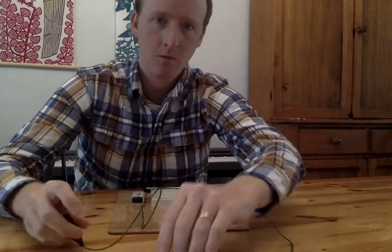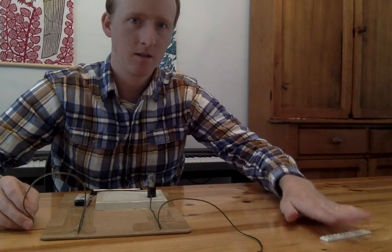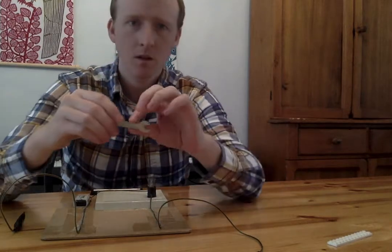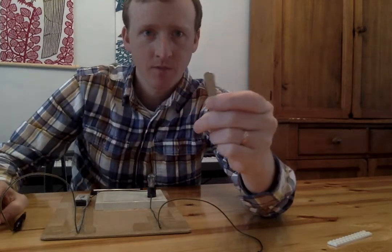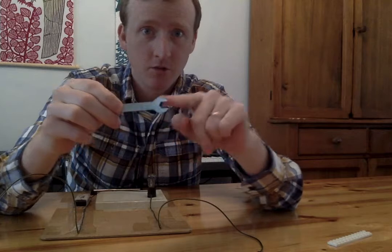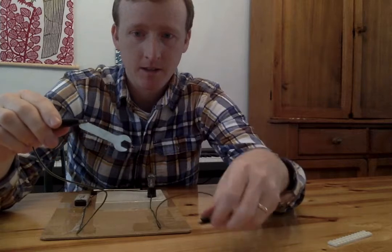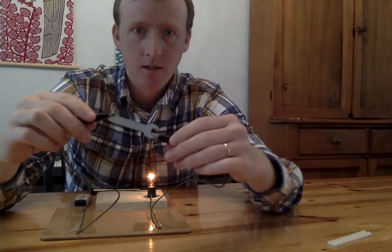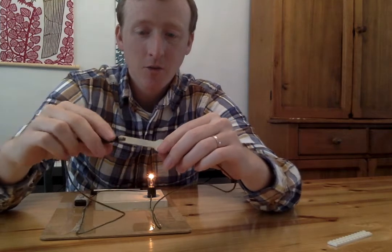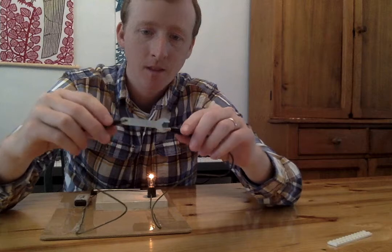I'm gonna make a pile right here of things that electricity does not go through. Let's try something else. I have a little tool — it's a wrench. What's your hypothesis? Do you think the electricity will go through the wrench? Clip it onto that side, clip it onto this side. Look! The light bulb turned on. The electricity is going through the wrench and into the light bulb to make the light bulb turn on. So the wrench works.